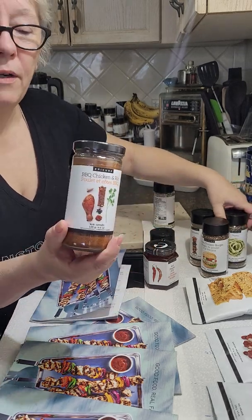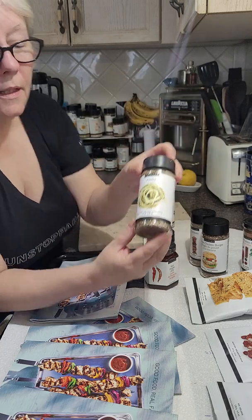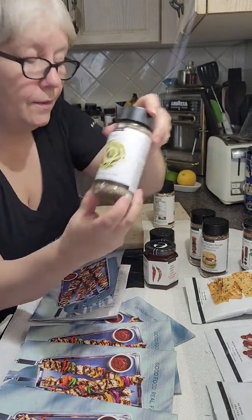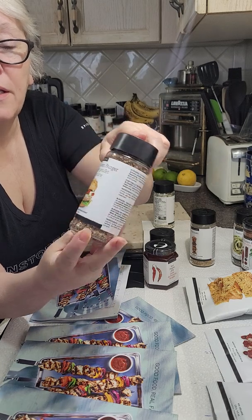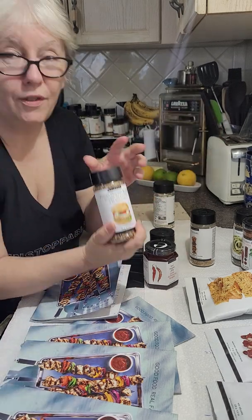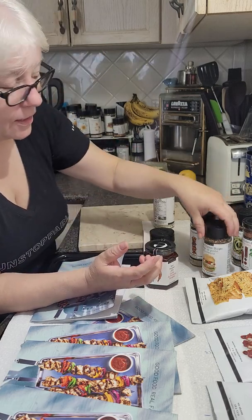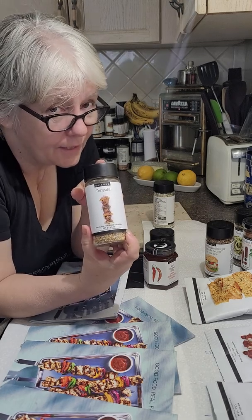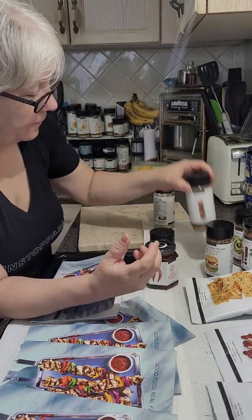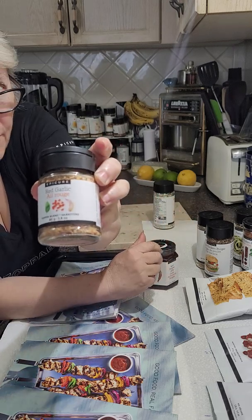You will get a jar of barbecue chicken and rib rub, a jar of pesto, a jar of Epicure's Tuscan chicken burger, which is fantastic on shrimp and not just burgers. You can make anything with this — it's great in pasta too. Old favorite, teriyaki dry glaze.